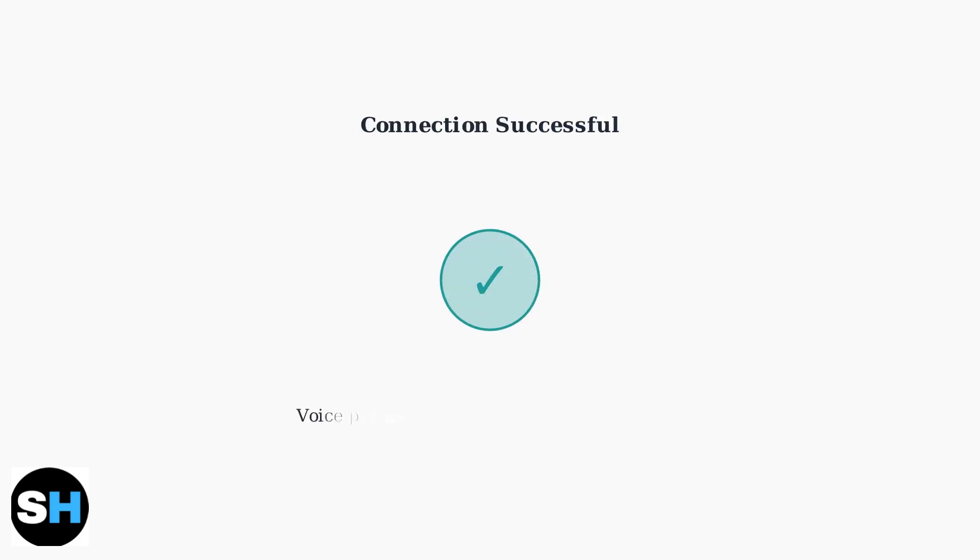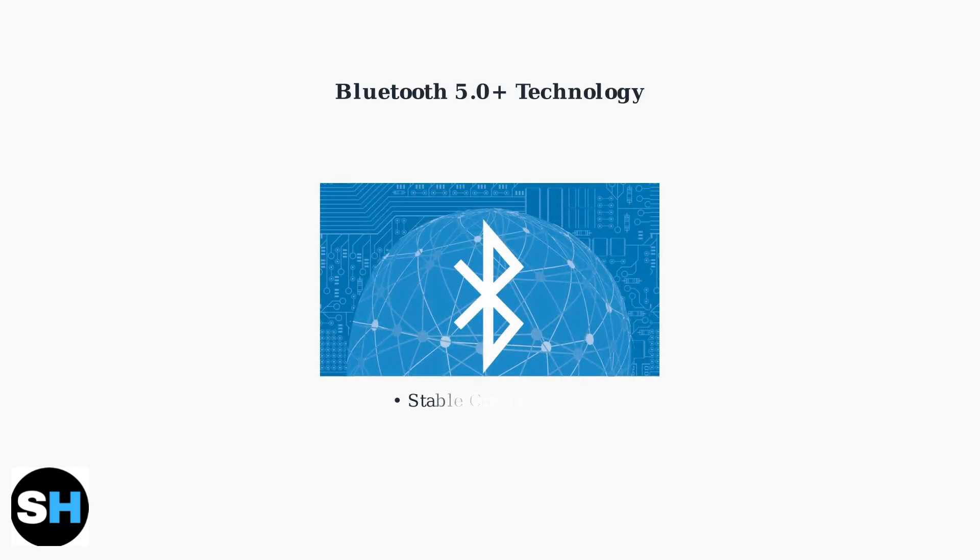A successful pairing is confirmed by a voice prompt from the earbuds or a solid LED light. The earbuds are now connected and ready to use. Modern TWS earbuds use Bluetooth 5.0 or later versions, providing stable connections, improved range, and lower power consumption for a better user experience.